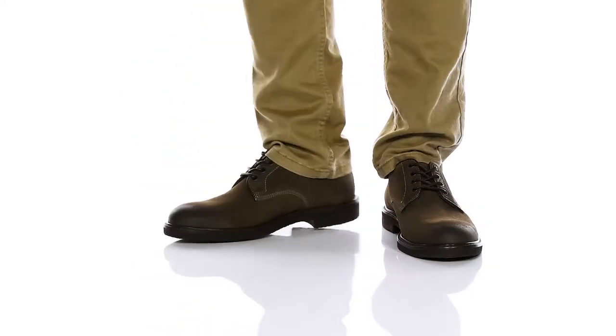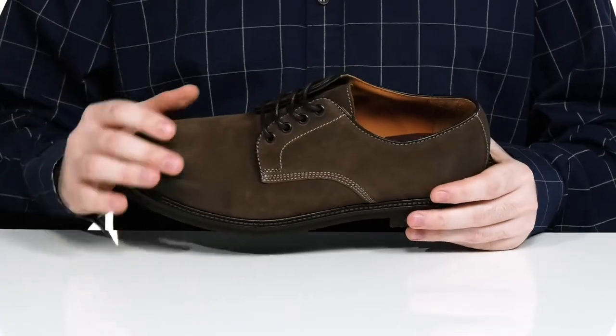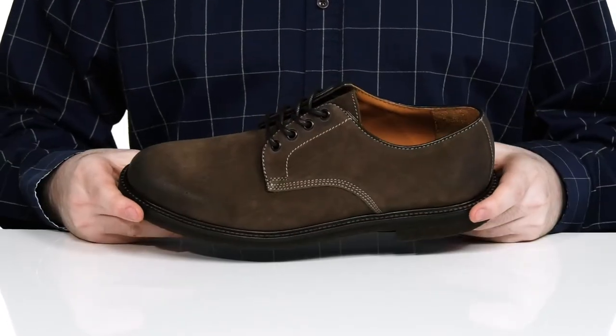Elevate your fashion sense with this silhouette from Bruno Magli. This style uses a soft leather upper with some stitch detailing, making it low profile yet appealing.